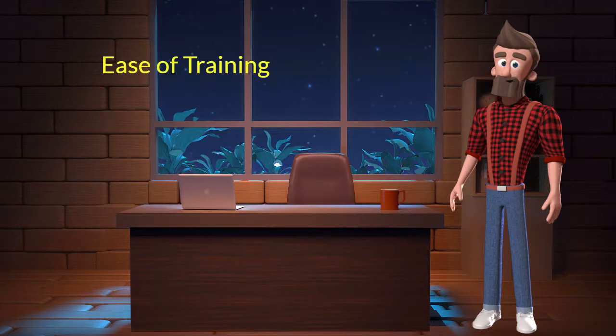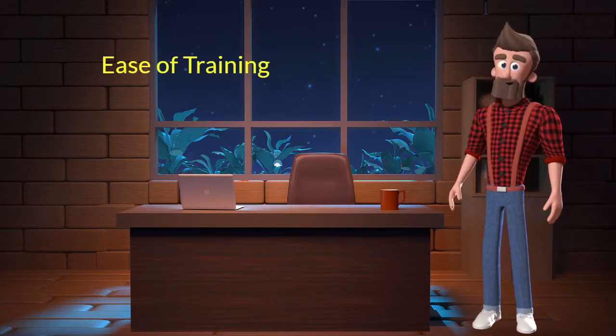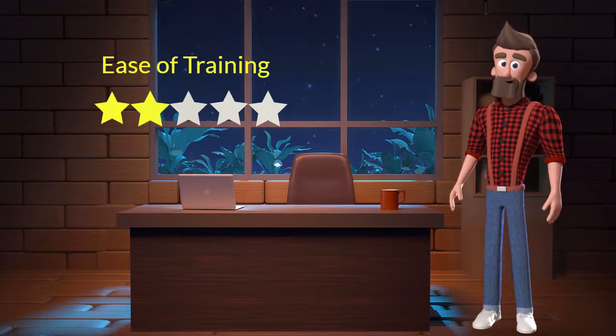Ease of training: This dog breed is difficult to train. I will rate it 2 out of 5 for its ease of training. If you are a first-time dog parent or don't want to put a lot of effort into training your dog, then you should not adopt this breed.